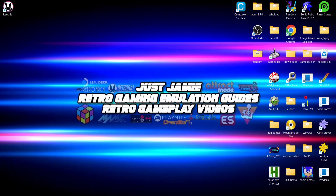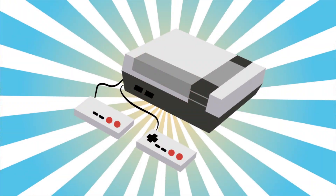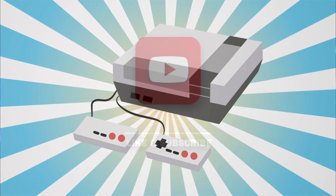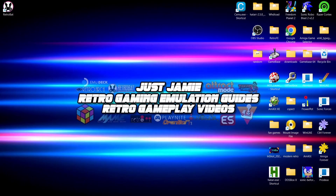Okay, welcome to today's RetroBat setup guide. If you like what you see today, hit notifications, subscribe, and like so you don't miss upcoming retro emulation content here on my channel, Just Jamie. That means you'll get notified every time I release a new setup guide, and it really helps out my channel too.